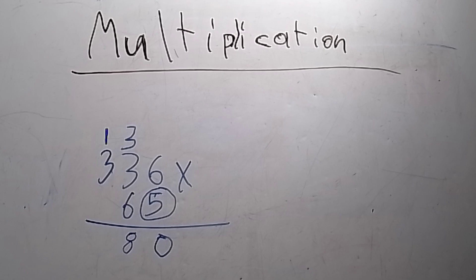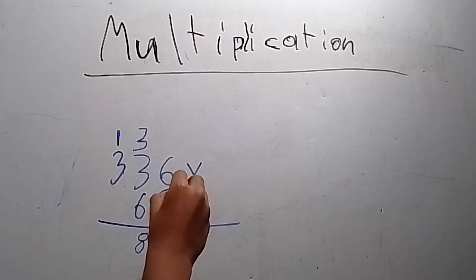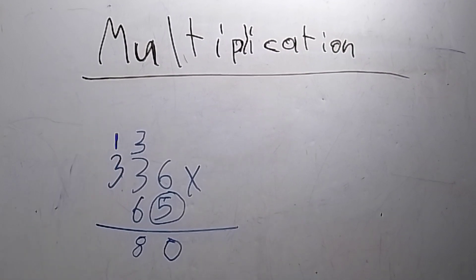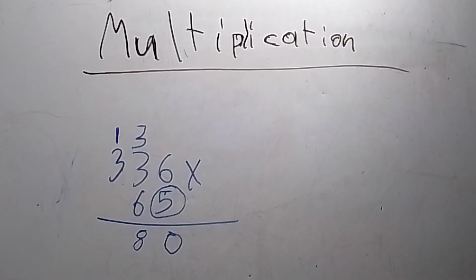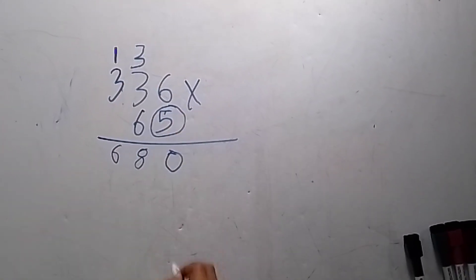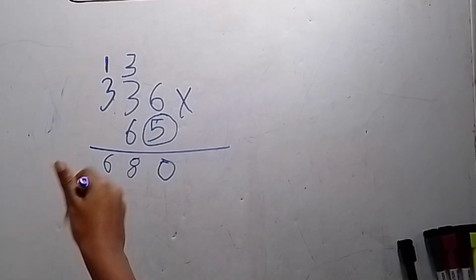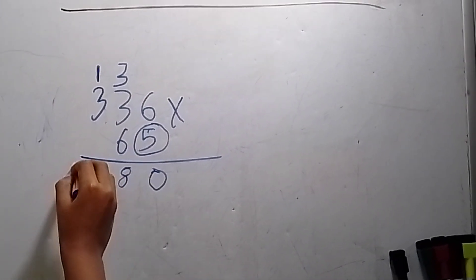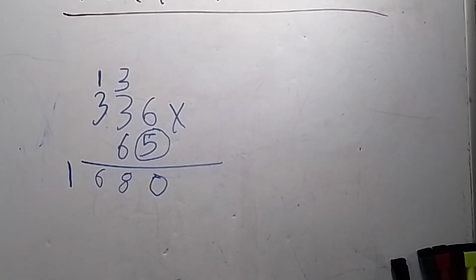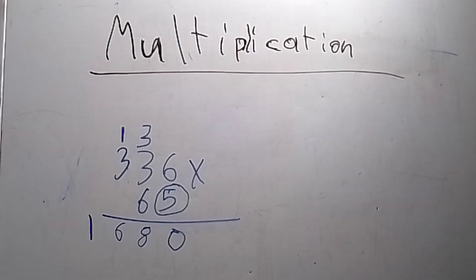So we gotta draw the eight there and then the one here. After that we gotta do five times three again — that equals fifteen, plus one equals sixteen. Write the six here, because you gotta line it up perfectly: zero, eight, six, like that. We have sixteen right — six there — and then we gotta keep the spaced-out numbers: sixteen, eight, zero.